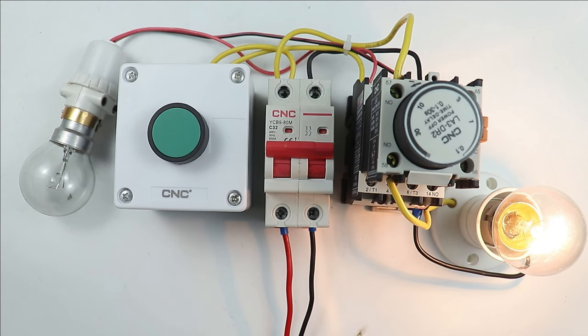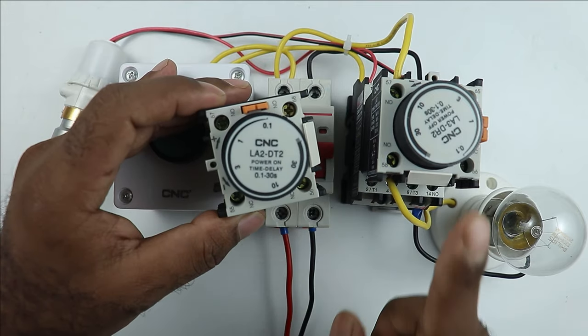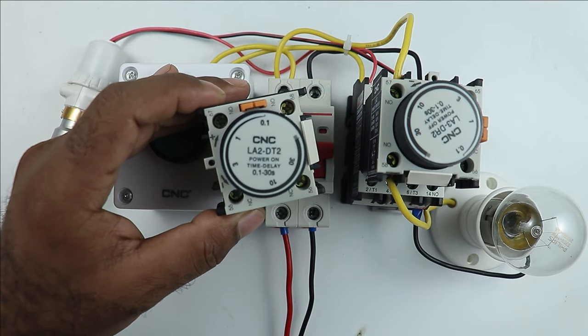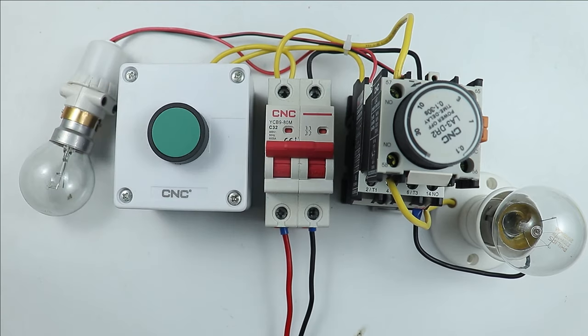After taking some time, the load will turn off — for this purpose, the off-delay timer is used. I hope you understood the difference between the on-delay timer and off-delay timer. If you like this video, give it a like. If you are new to the channel, subscribe. Thanks for watching.